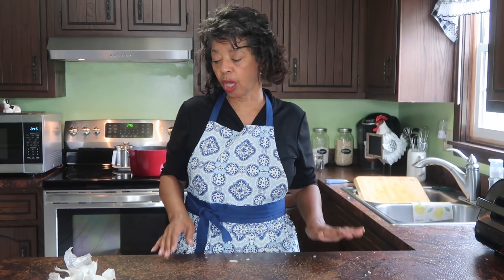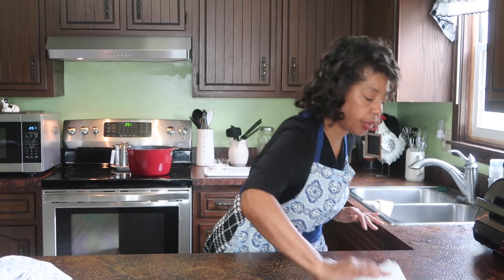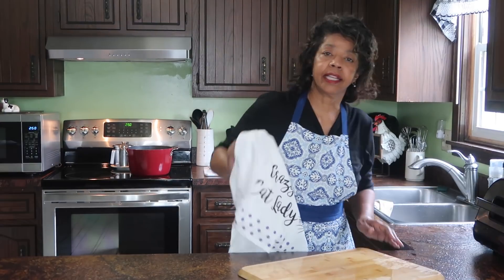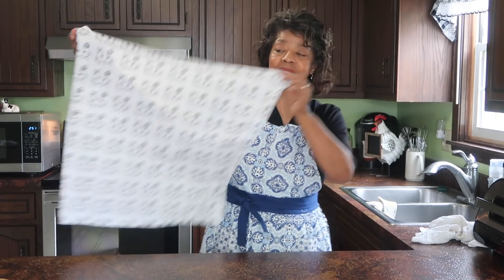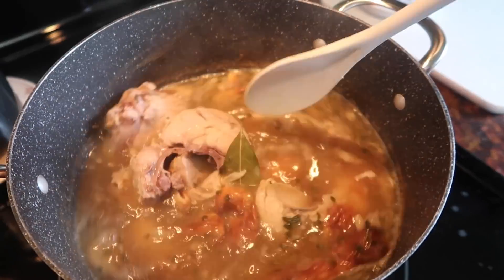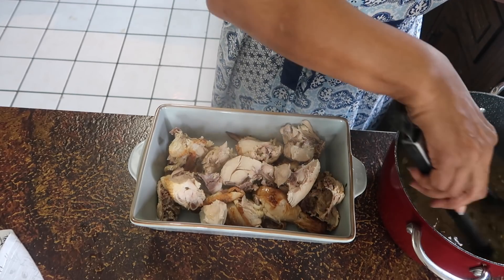I believe in cleaning as you go, so I'm going to clean up this counter and these onion peels, and then I'm going to get the chicken out of the pot and into a dish and pull it off the bone so it can cool. Then I'll get ready to saute the veggies. I had to get a clean dish towel — look at this, it says Crazy Cat Baby on it. Now I'm going to take the meat and the bay leaf out of the pot, let the chicken cool, and once it's cooled I'll shred it up.